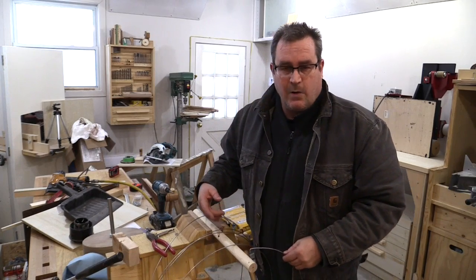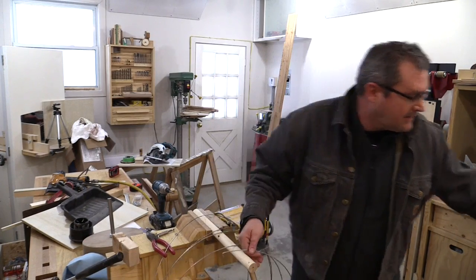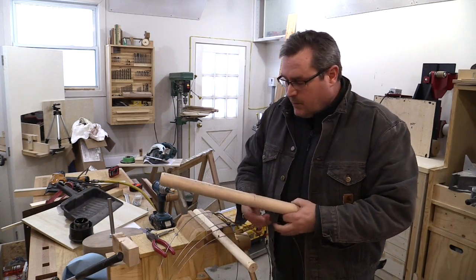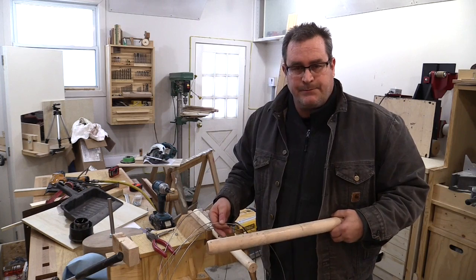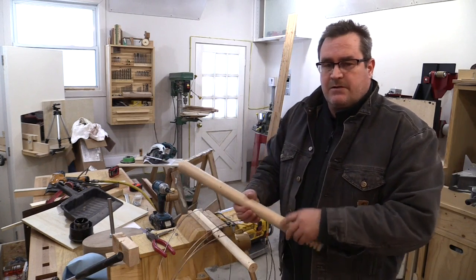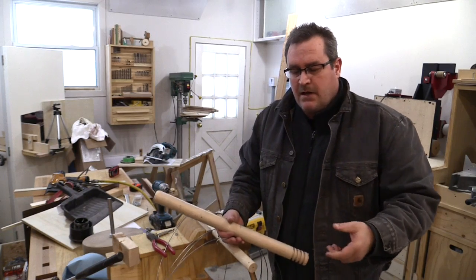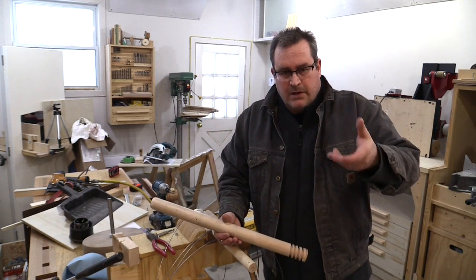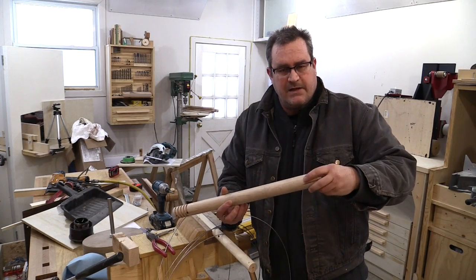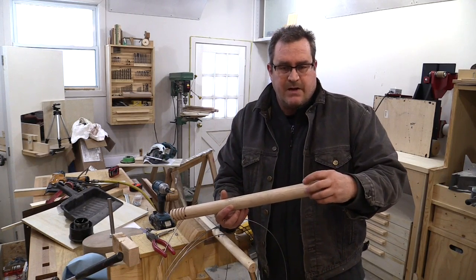I'm going to wind it around this dowel — it's a one and a quarter inch dowel, so it's going to get a tighter wind. Then I'm going to put it on the bigger dowel. I'm going to wind another one of these to act as a kind of spacer, but it'll be shorter with fewer winds. The idea is to screw that in between the threads on this one to give me the correct spacing.